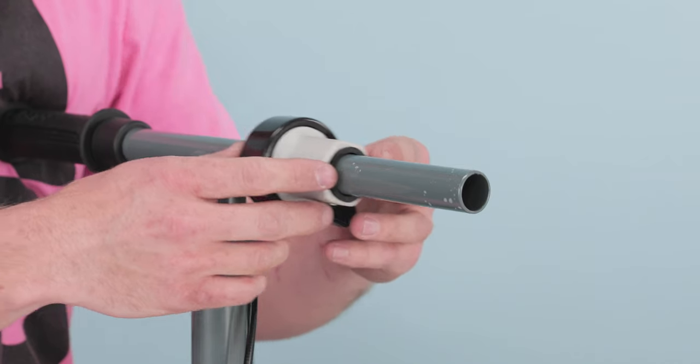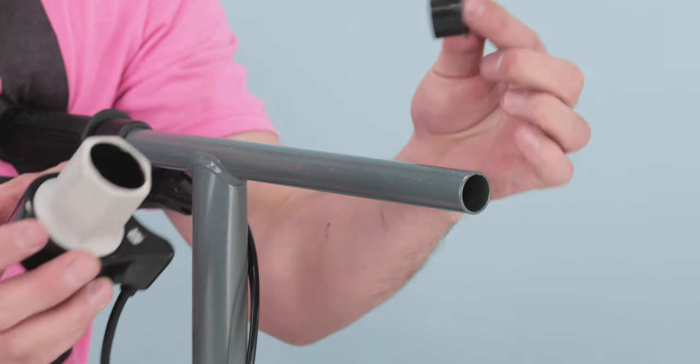Next, just slide the throttle assembly off the end. Make sure not to lose the spacer. Now that your throttle assembly is off, that concludes step 2, removing your throttle.